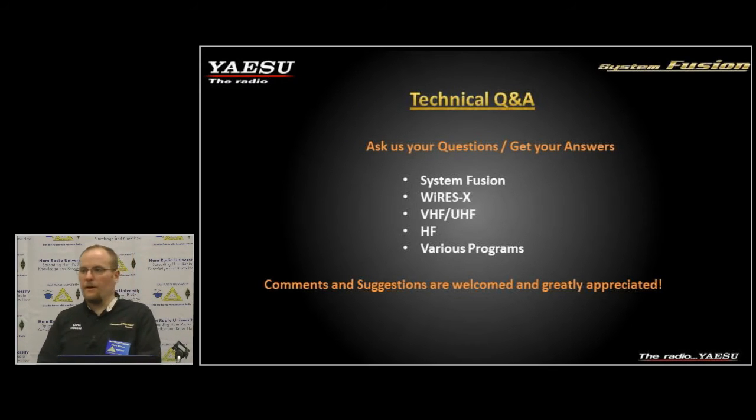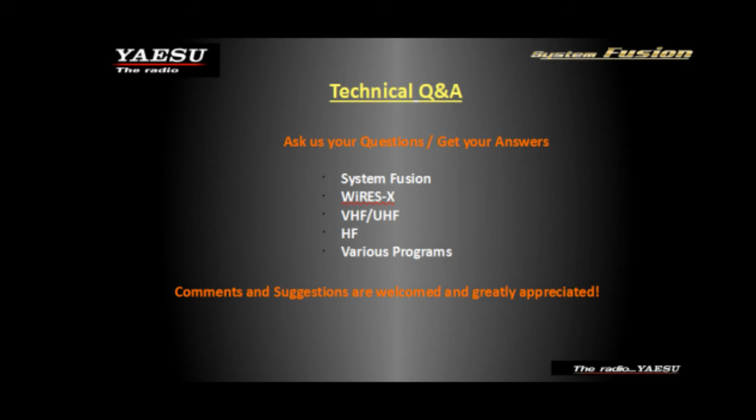To finish up — I know we're running short on time — does anyone have any questions about System Fusion or any of the Yaesu products that I can answer today?